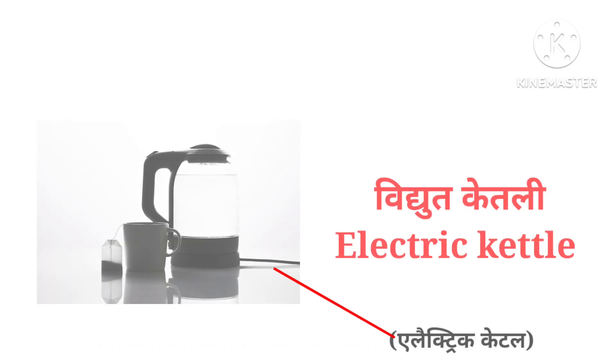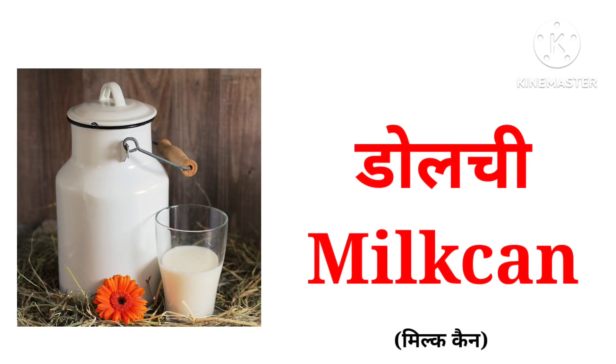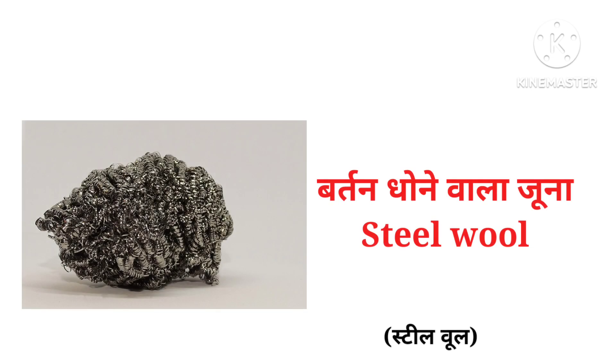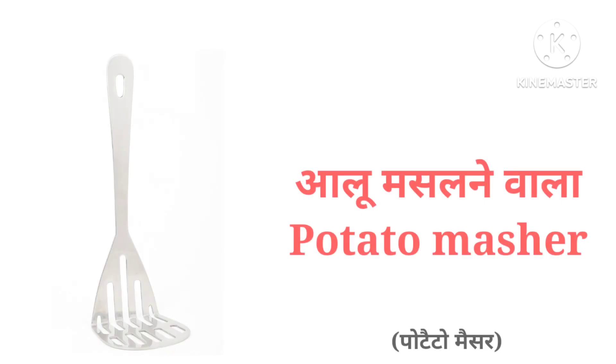Wok, electric kettle, milk can, dish rack, steel wool, lemon squeezer, potato masher.